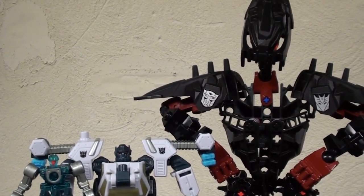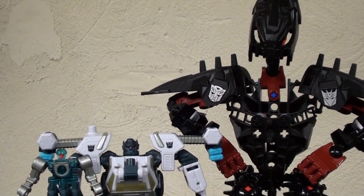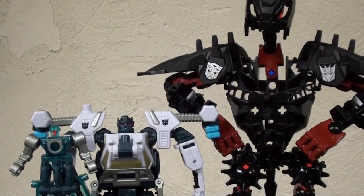Quoting Scarface would probably be way too easy at this point, wouldn't it? Nah, I don't care. SAY HELLO TO HIS LITTLE FRIEND!